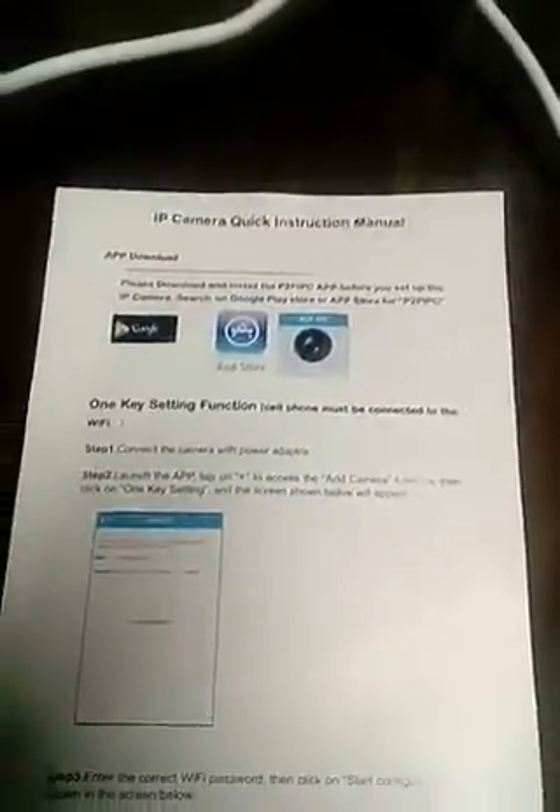Hi guys, it's a little short video to show you how to correctly connect your new Smart Tech IP camera. If you're like me and hate to read, I'll show you quickly how it's done. That's the camera, this is the cable, that's the power, this little manual, and that's your phone.